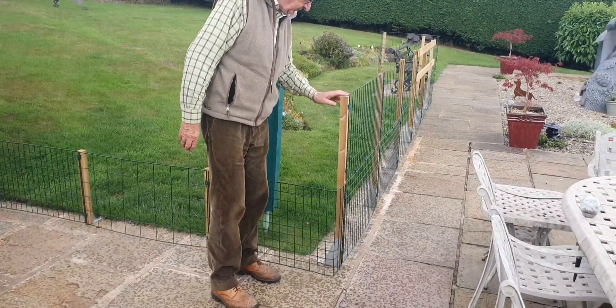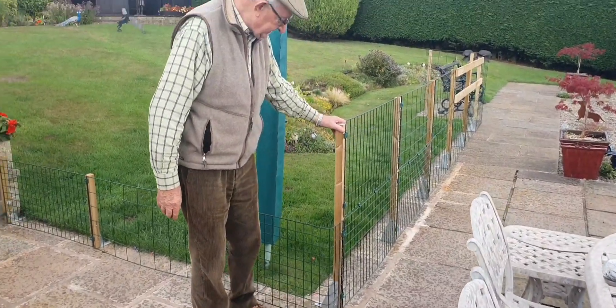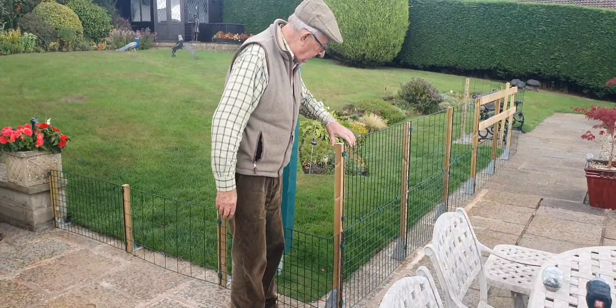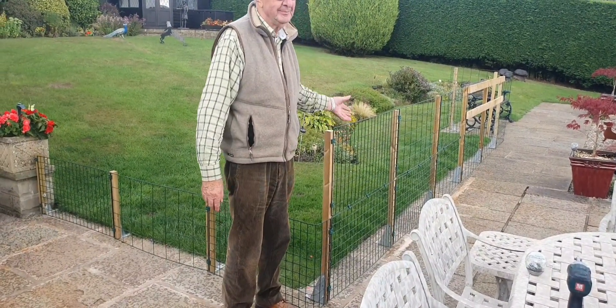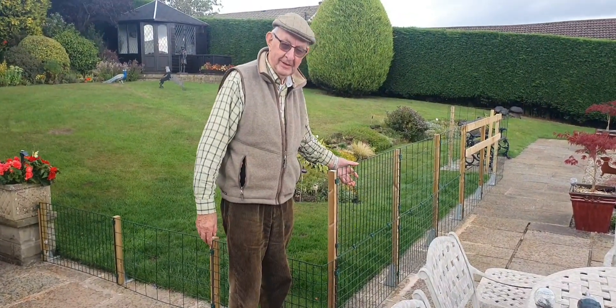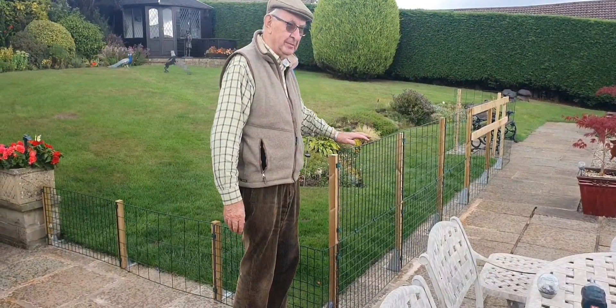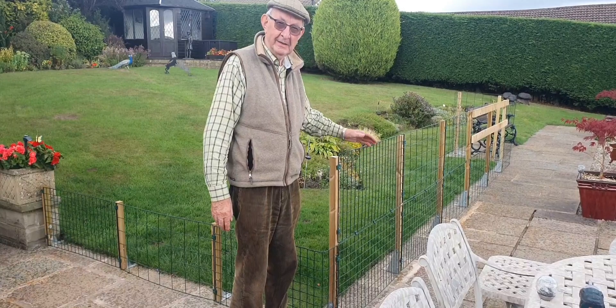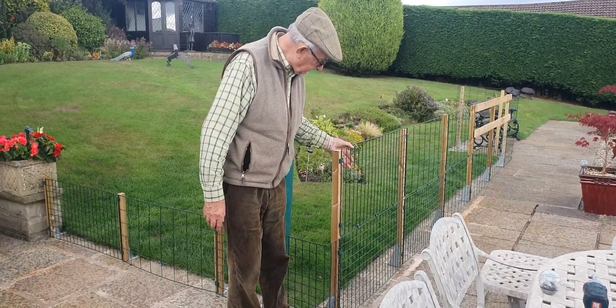We then go to the one-meter high, or 39 inches. This is a two-inch double panel — you'll see that will stop anything and they don't like to jump it. We can do it higher, but normally one meter high will prevent most dogs from jumping. It looks quite smart.